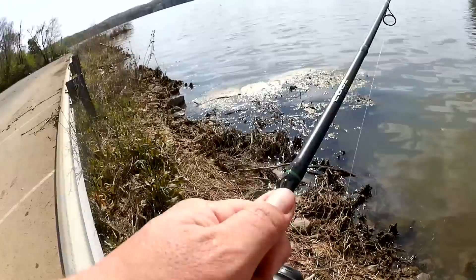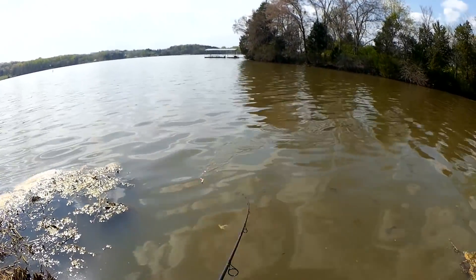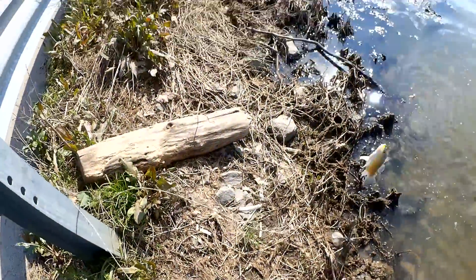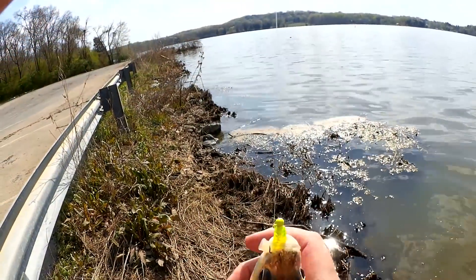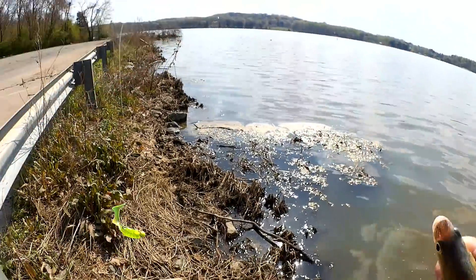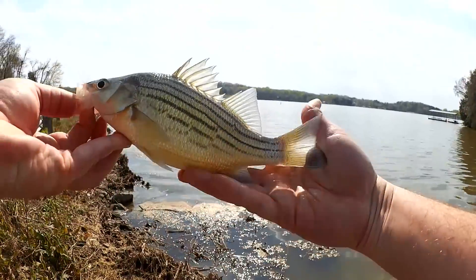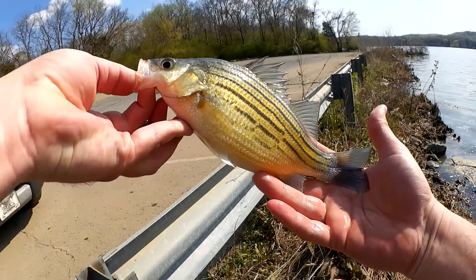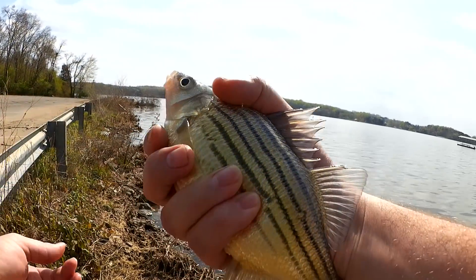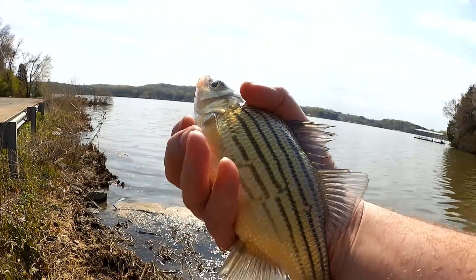There's the first fish of the day. Let's get down here and get them. Yellow bass, I'm guessing. Nice big yellow bass. Yeah, that's a good-looking fish. I'd say it's about a 10-incher. Spiny — watch out for that. Good fish though. Let's let it go.